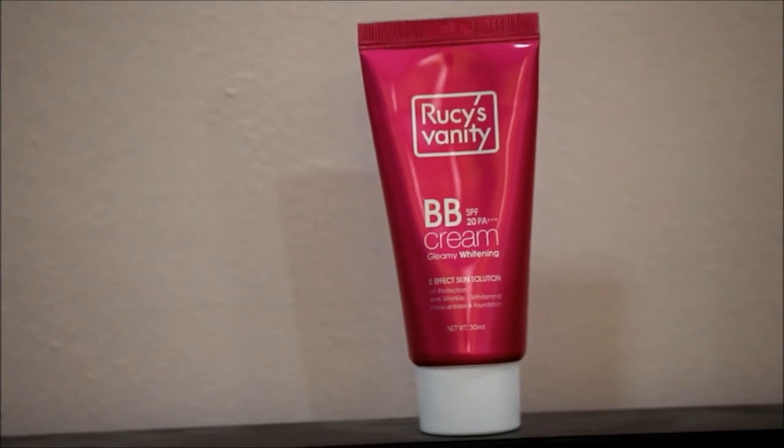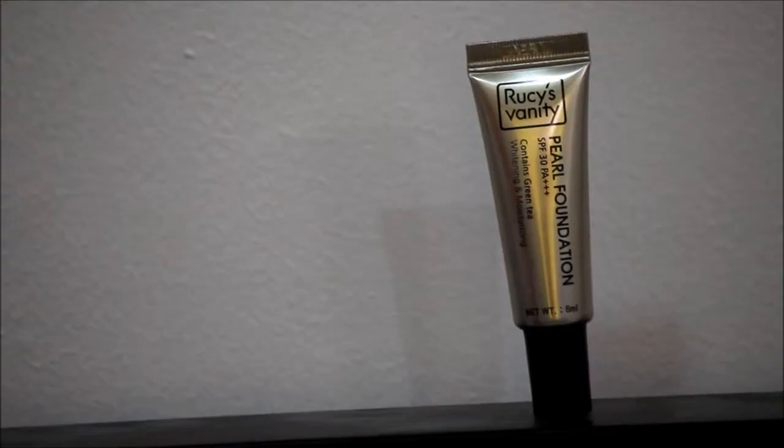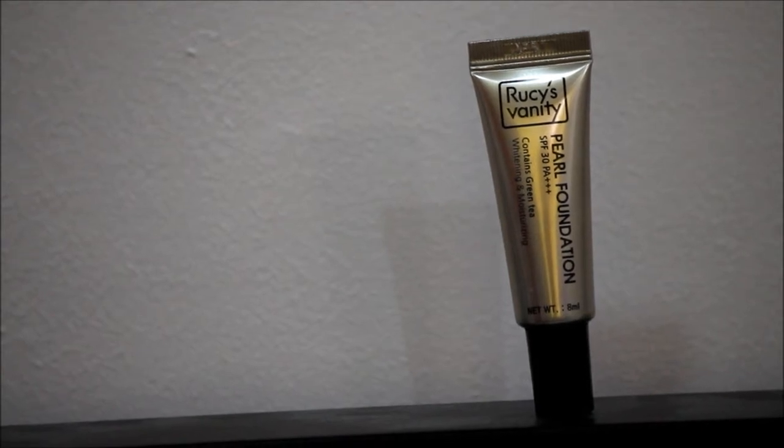Next, I apply a BB cream to cover imperfections since the CC cream has only a light coverage. I gave particular attention under my eyes because I also want to highlight my face, as the BB cream is lighter than my natural skin tone. Then I'm applying a pearl foundation which is also a highlighter on the high points of my cheeks and my nose bridge, and I'm just blending it out to fully achieve that glowing effect.